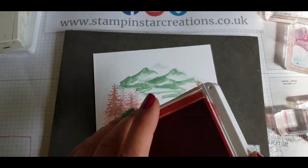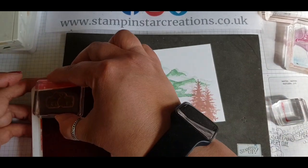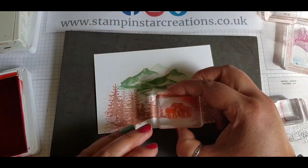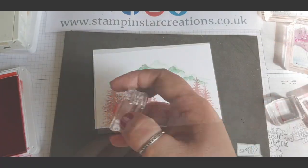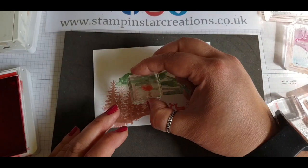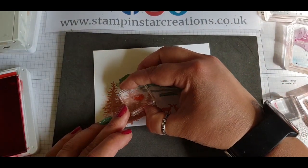I've added in some more trees and now I'm going in with Poppy Parade, using the deer stamp at the front of the scenery to add those in, then using one of the little bird stamps to pop him in the tree.